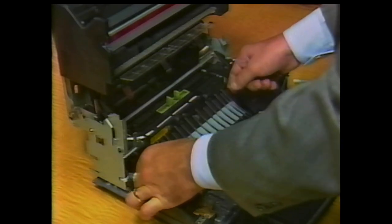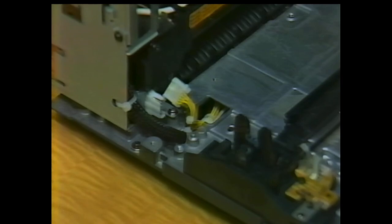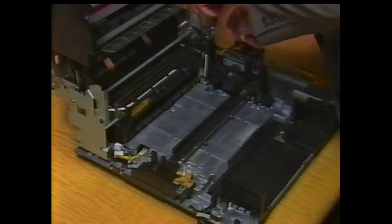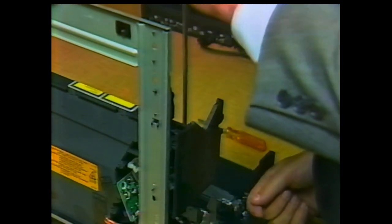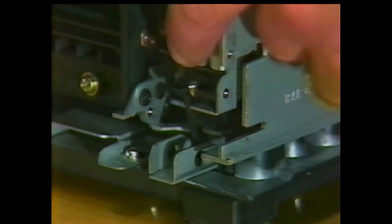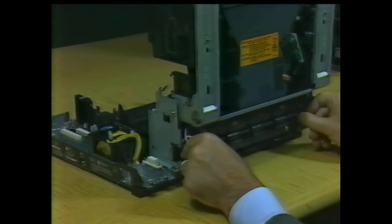If necessary, pry the unit carefully to free its positioning pin. Disconnect the remaining connector from the fixing assembly. Lift out the fixing roller cleaner. Remove the four screws that mount the fixing assembly to the printer base. This requires a 12-inch long Phillips screwdriver to remove the screws at the back of the assembly, because it is necessary to reach through the framework to get to them. The exit sensor lever may have to be moved to reach the screw underneath it. Lift the fixing assembly slightly and take it out through the paper delivery opening.